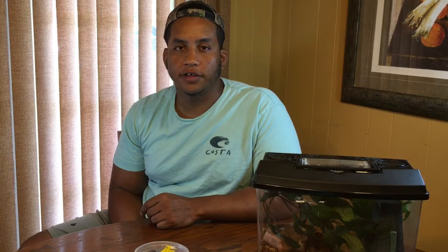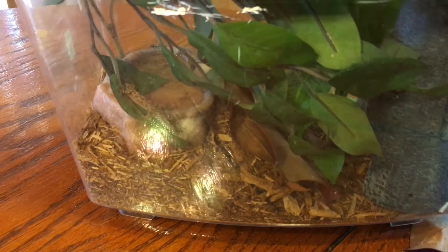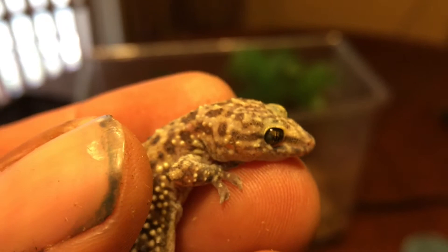As far as enclosures go for these little guys, for one gecko you can probably get a 10-gallon aquarium with a screen top and that would be perfectly fine. They say you can do 5 gallons for one gecko and 10 gallons for two, but 10 gallons is definitely more than enough space for just one. If you're thinking about upgrading to a 20-gallon terrarium, that would be a great option too, especially if you want to keep more than one, since these geckos do better in numbers.